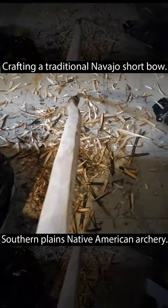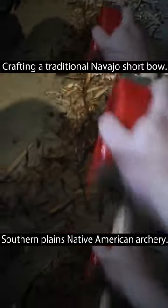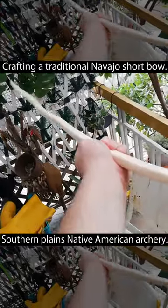I don't mind the snake shape of the bow — it works just fine. I smoothed out the rough texture with some sandpaper and ended up with a smooth and clean shaft.